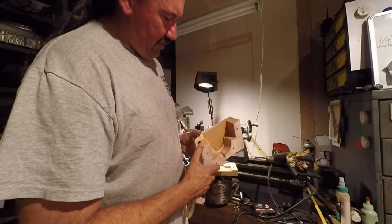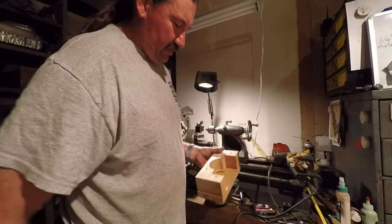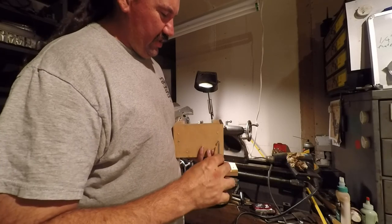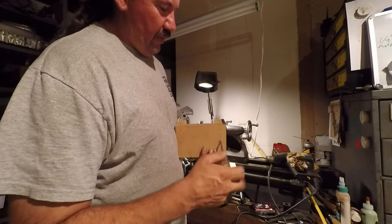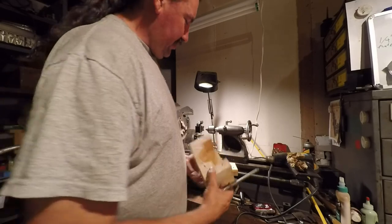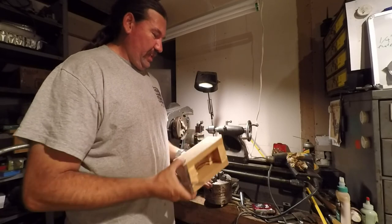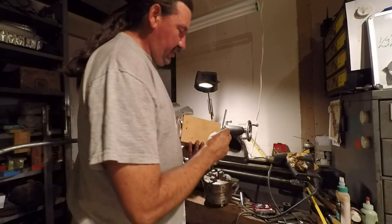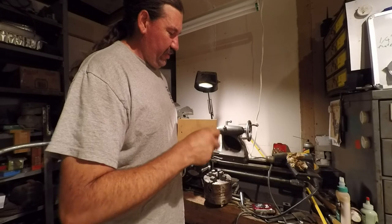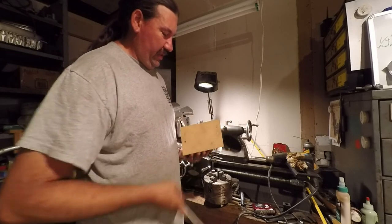Anyway, that was just something I whipped together. This piece of wood was actually infested with some type of boring insect - I shouldn't have used it - but I wasn't sure how well it would come out so I just used whatever I had laying around. This is pine, this is MDF - just kind of proof of concept. But I'm actually pretty happy with the way it came together, so really I should remake this properly.